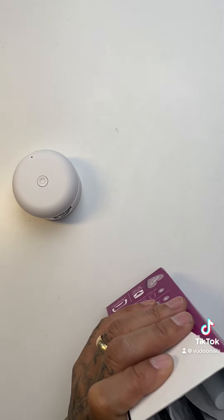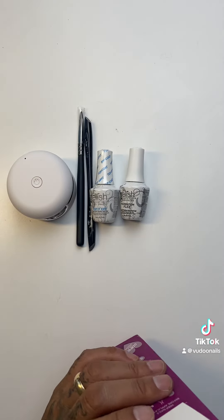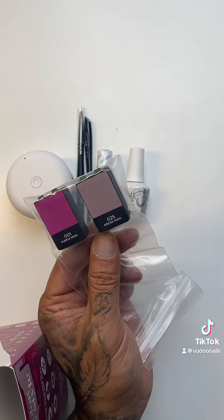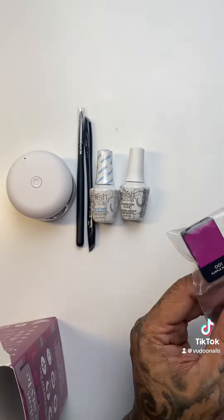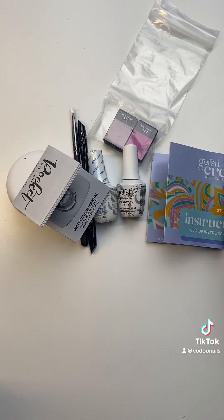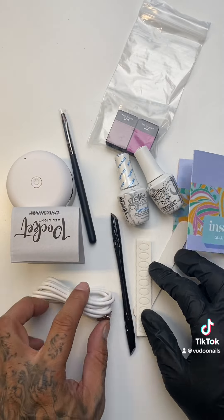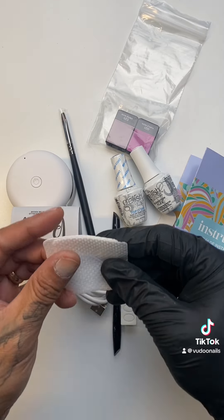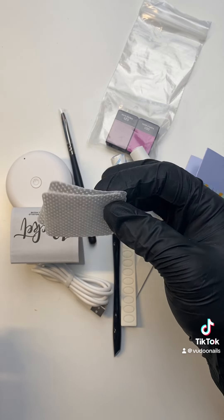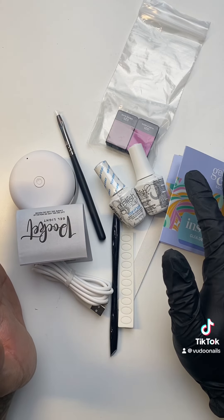This kit will come with everything you need to get started. It includes a brush, cuticle pusher, base and top coat, and two pods with a special color not included in any of the other palettes. You'll also get an instruction manual for your pocket LED and another for the cream gels themselves, plus a file and some push tabs. The push tabs go onto the black pusher. The kit also includes pre-saturated nail cleansing wipes, so you have everything you need to get started with Gelish Cream Gels.